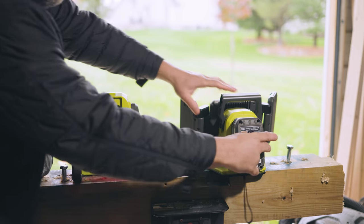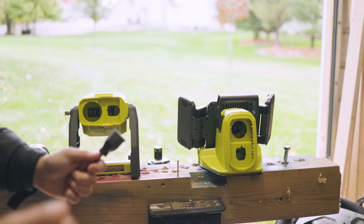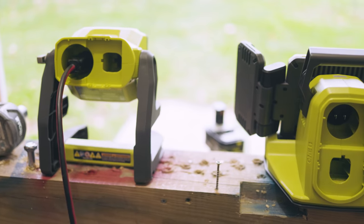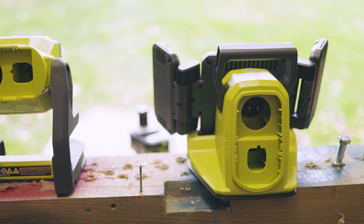These are completely cordless - you can take them wherever you want. Or say you don't have any batteries but you do need a light, you can use an extension cord right here. That's right - say you don't even want to get into the Ryobi battery lineup, don't worry about it, you can plug them in. And that, my friends, is real nice.